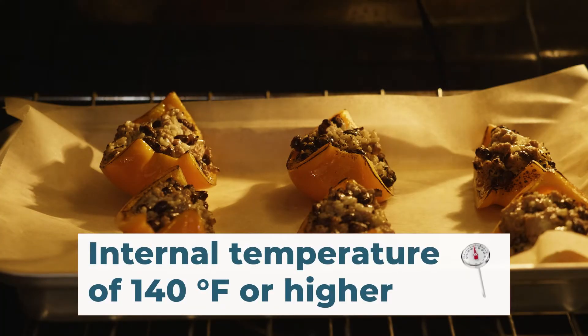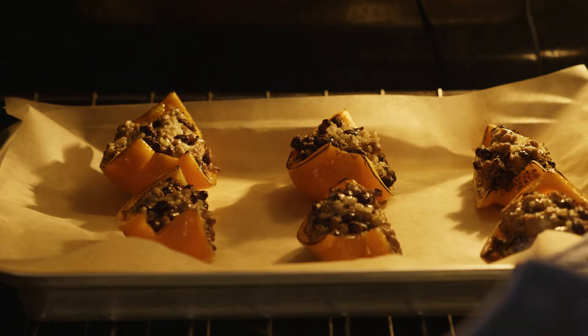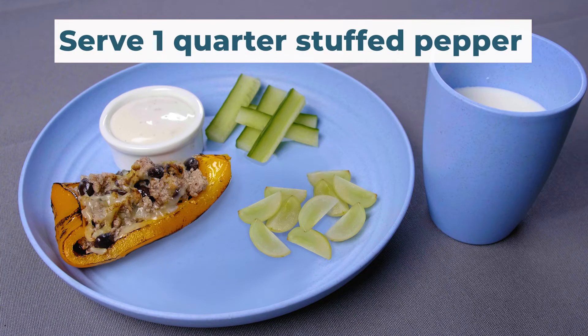Check the temperature of the stuffed peppers. The internal temperature should be 140 degrees Fahrenheit or higher. Serve 1 quarter stuffed pepper.